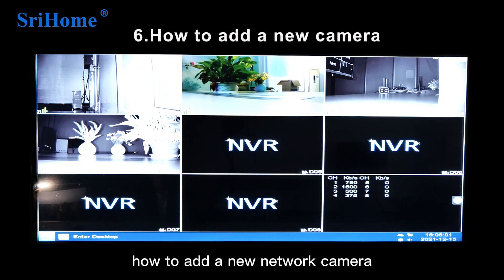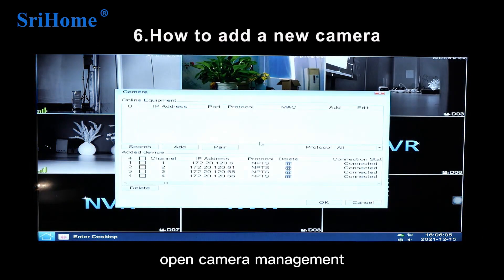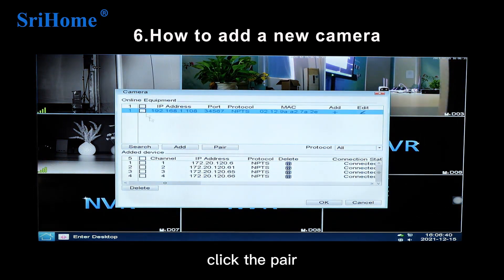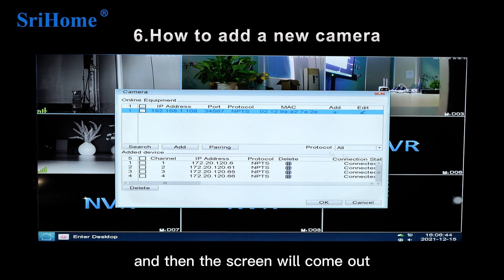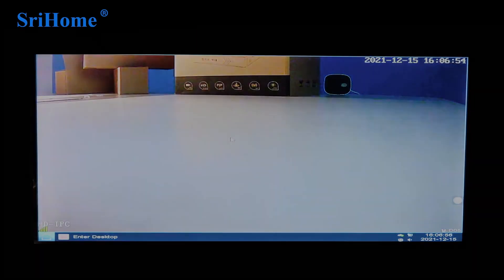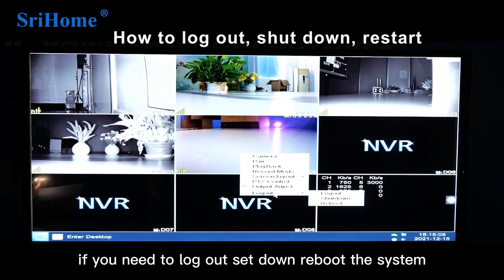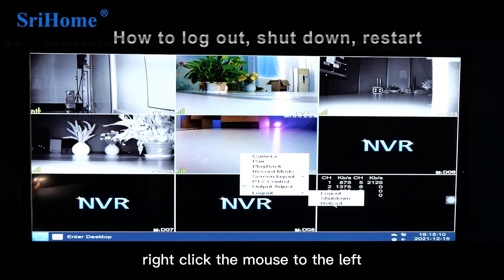The sixth point: how to add a new network camera. Open Camera Management, click Search, check the camera, and click Pair — then the camera screen will appear. If you need to log out, shut down, or reboot the system, right-click the mouse to select the desired option.